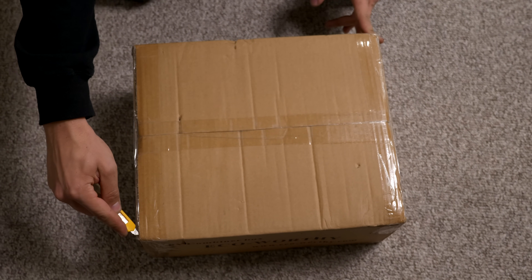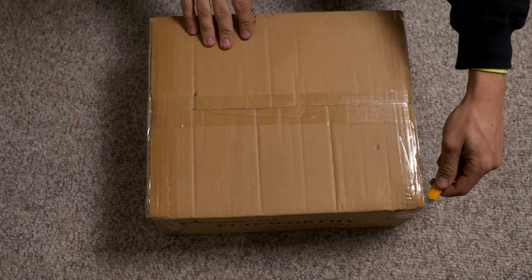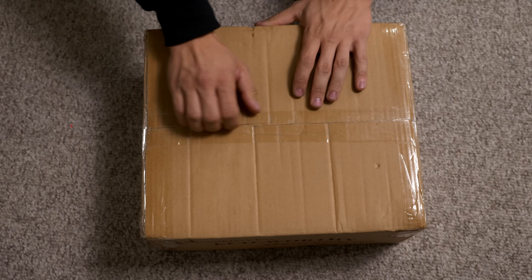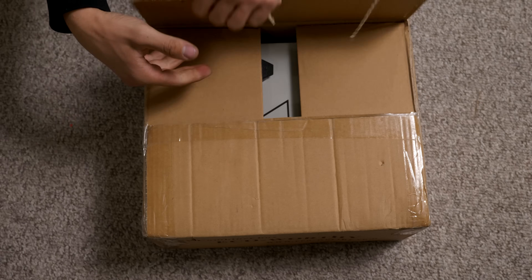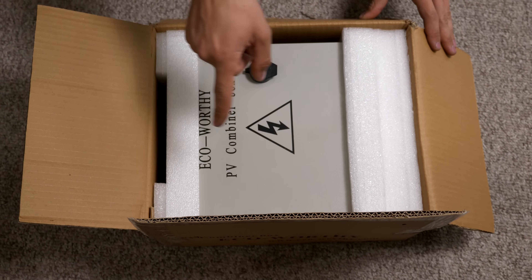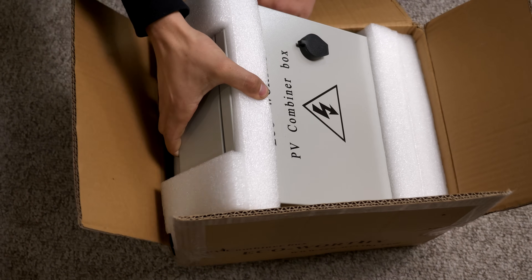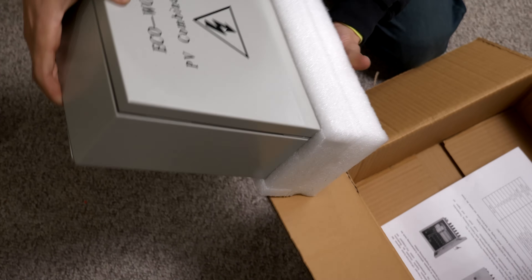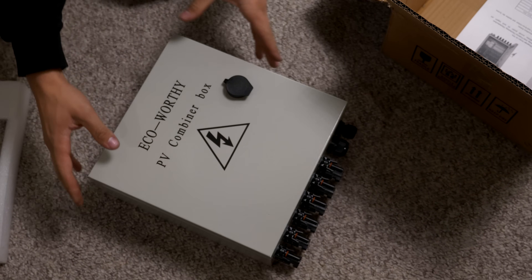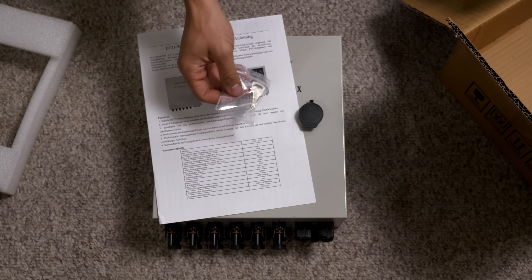If we go ahead and get this box open — inside, we'll see pretty decent packaging. It's protected on all six sides. If we remove it, we get the combiner box. We also get an instruction manual and two keys.